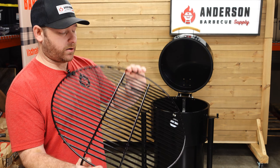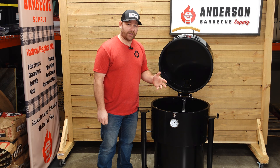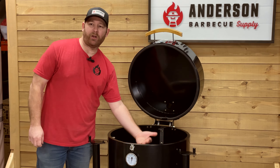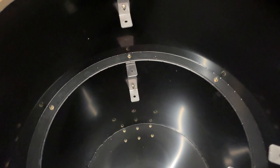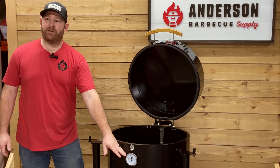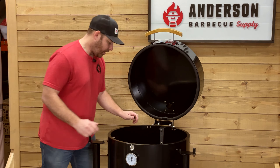Now on the inside of the drum, some cool features. You have these brackets which give you multiple levels for your grate, or you could have two grates in here as well to increase your cooking capacity. We do have a thermometer on the front, which is really standard across the industry with drum smokers.